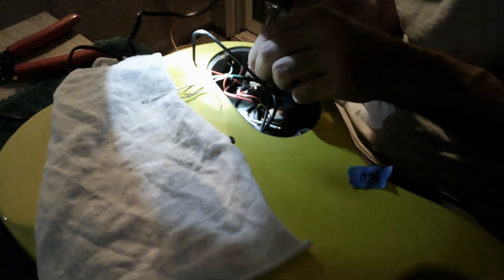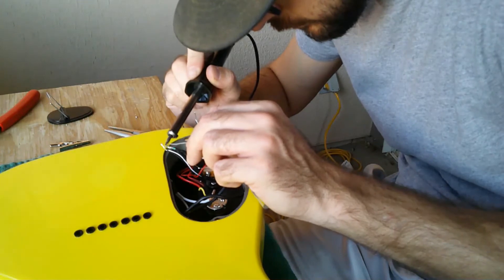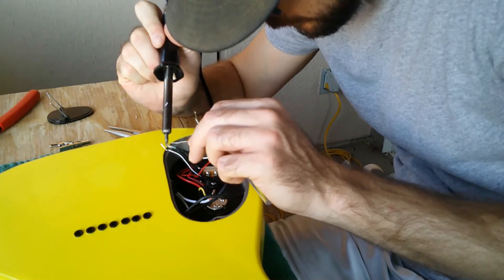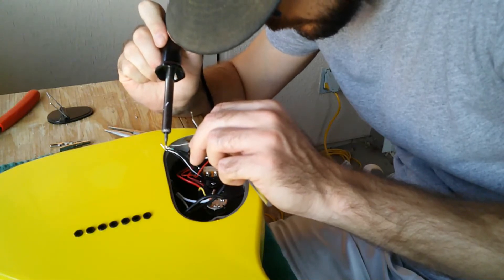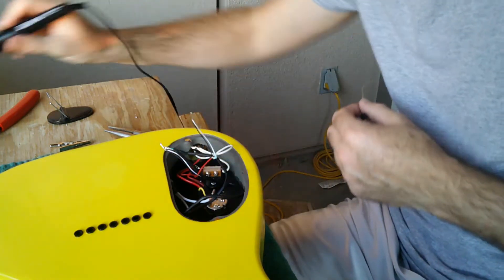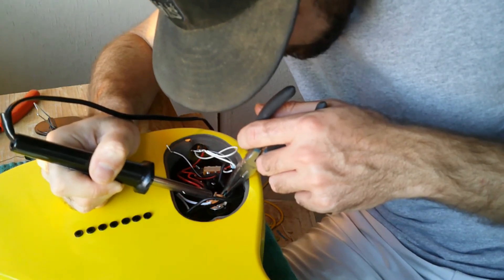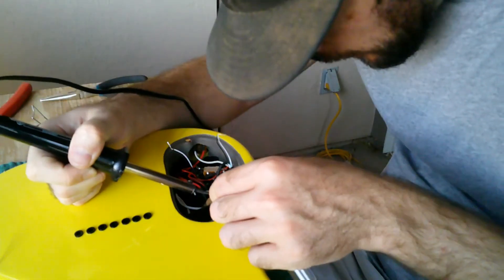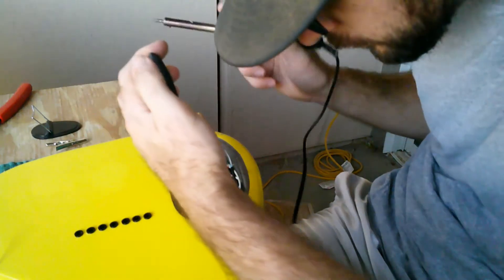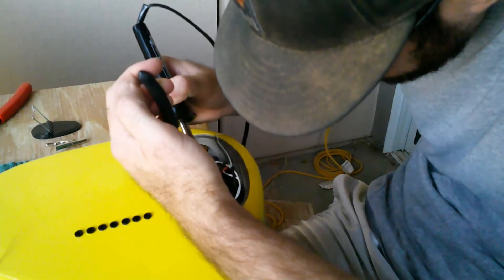I am not good at soldering, and this was very difficult. We're on to the next day, where I'm still soldering. I actually had to use two different wiring diagrams because I didn't have one that had just a three-way switch and a volume, so I had to figure that out. Like I said, it's not my strong point. This is about where I burned through that other wire and ended up having to replace it.